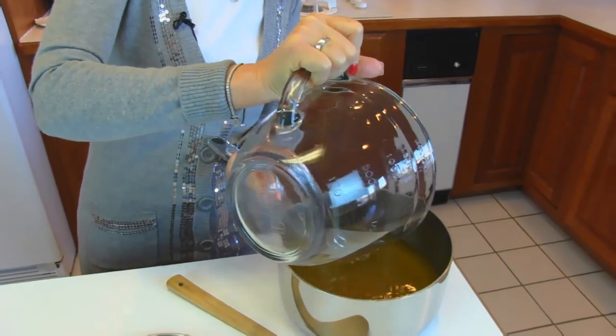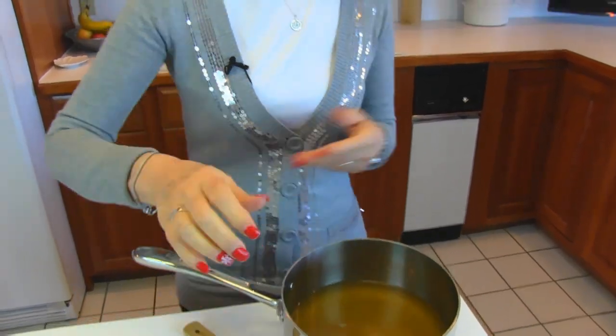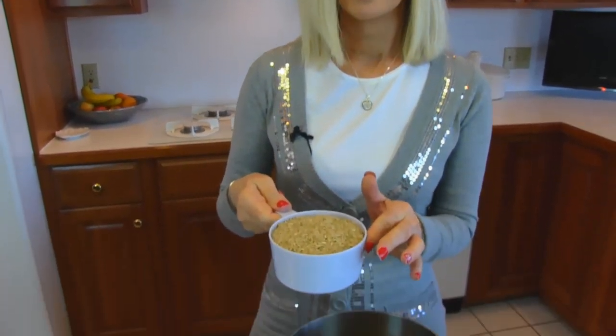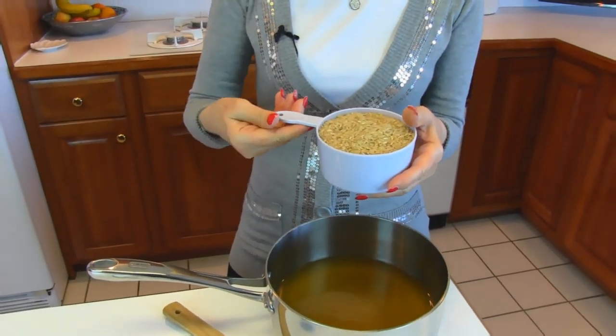So if you buy canned chicken stock or broth, you'll need three and a half cups of it. And then to that, I'm adding about half as much in the measure of rice — this is one and three-quarters cups.